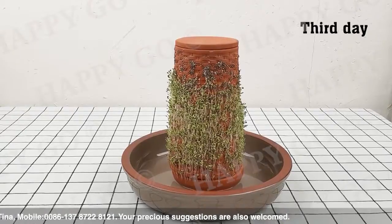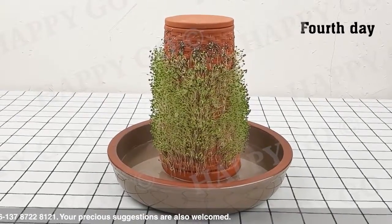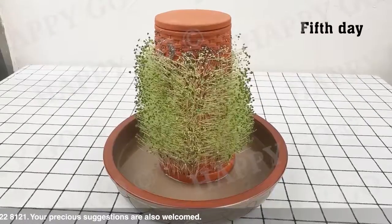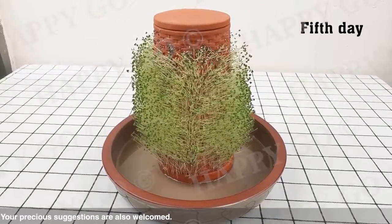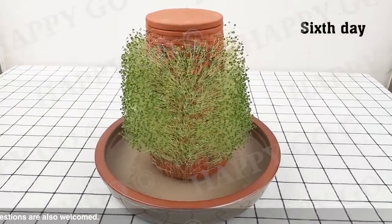Keep growing and growing. The plants and the terracotta planter become one.